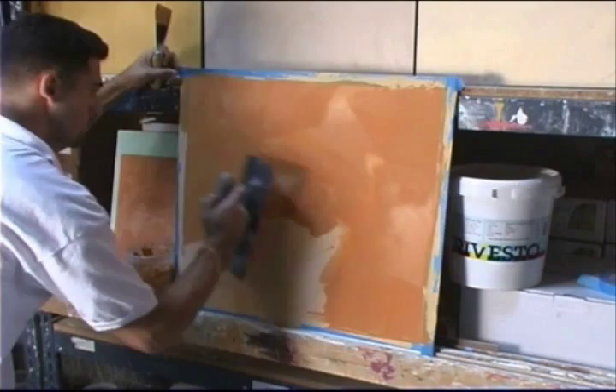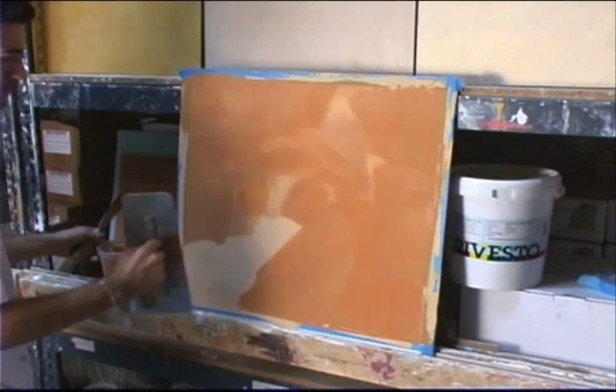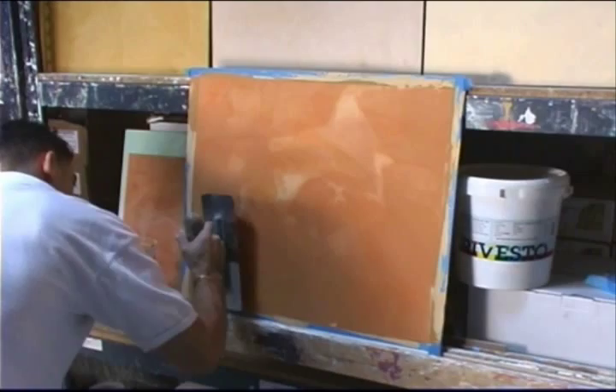You can see he's pretty tight with his finish and not using a whole lot of material. He's using one side of the trowel, which keeps crumbs from forming on the side not yet used as often. It's pretty tight and you can see it now — it's got nice nuances on there.